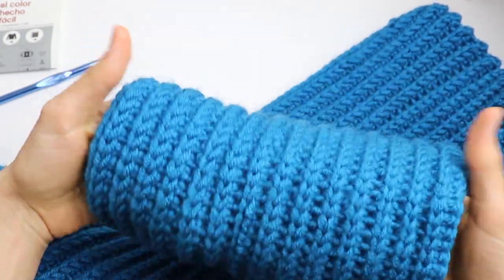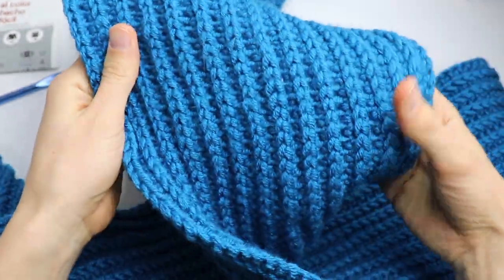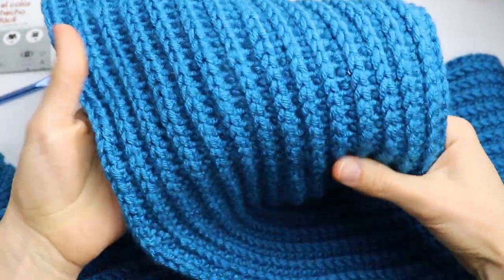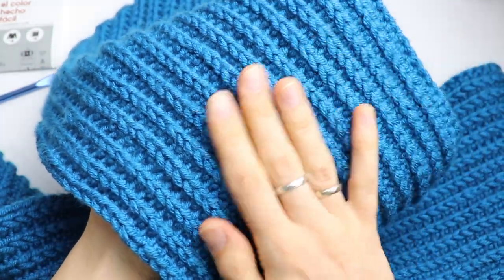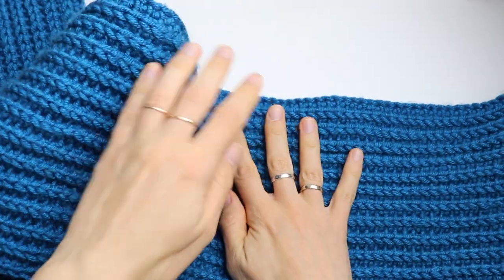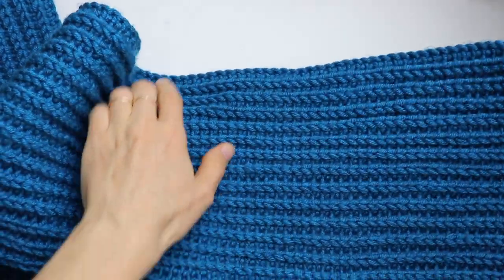Look how great the scarf looks, and if you are looking for a present that you can make on your own, trust me, this will be the perfect one. If you are ready, let's get started!